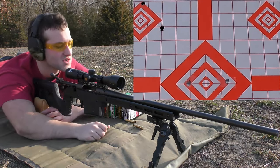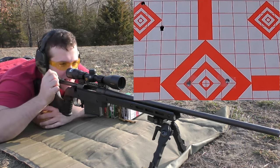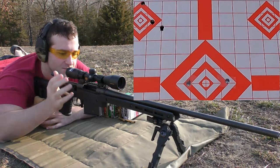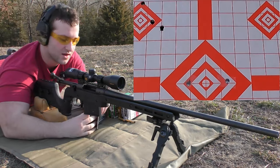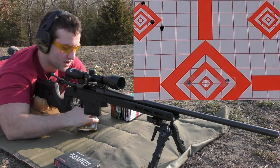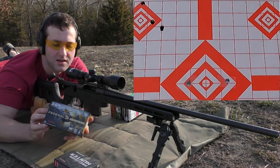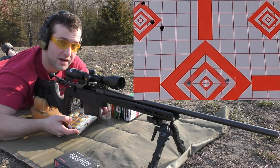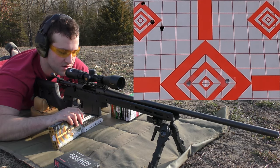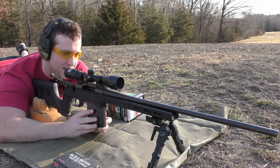Well, the groups starting out suck pretty bad, or at least this one does. Alright, Hornady is not doing great. We're going to move on to the next group, which is going to be with the Federal 165 grain ballistic tip — the bullet is made by Nosler. We'll shoot three of these and see how they do.